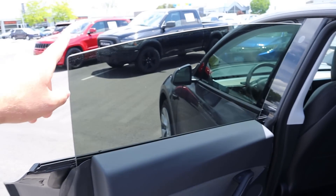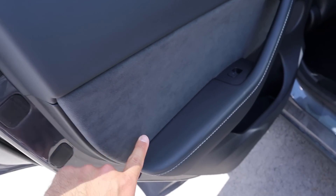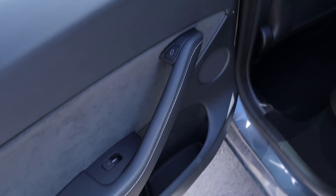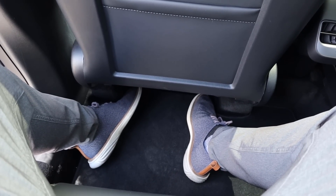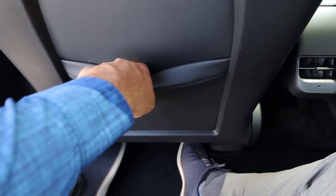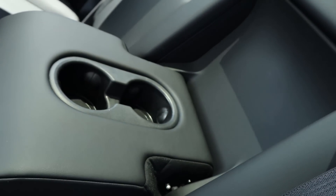Taking a look at the door panel, it's pretty interesting. You've got frameless windows and soft touch at the top, with wood trim down below and an electronic door popper. The seats have nice padding all down the center portion, and legroom in the back is pretty good. There's a little storage pocket, vents in the center with USBs, and a cup holder armrest.